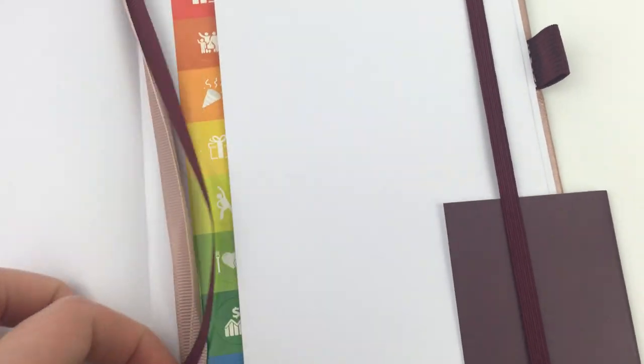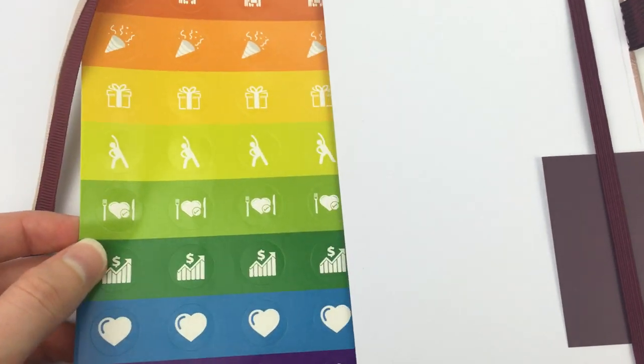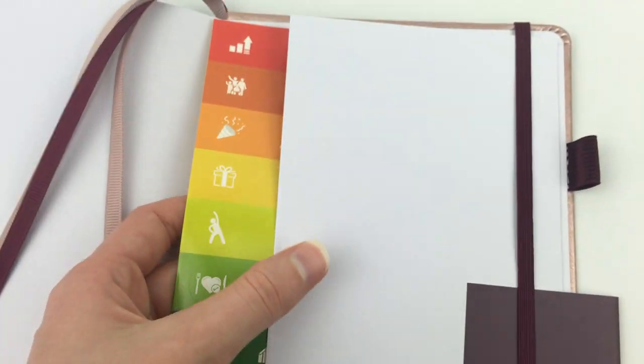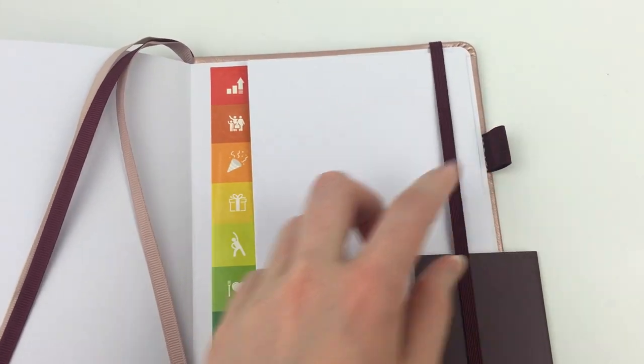I'm really happy with this notebook overall. At the back there's a sheet of rainbow stickers, which they include with their daily and weekly planners as well. There's also a pocket folder, and there is an elastic band to keep it all enclosed as well as a little pen loop.